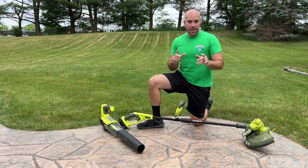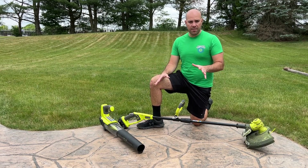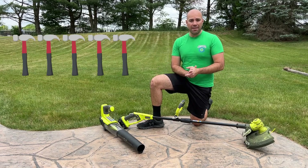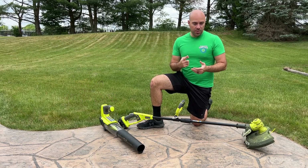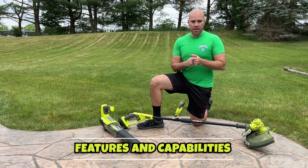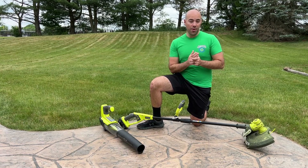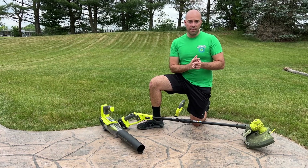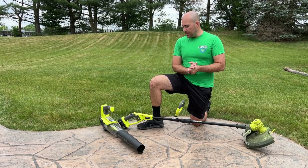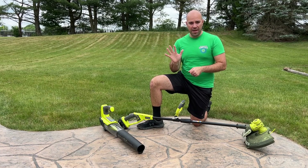This is actually going to be a first for DadJobsDIY. The review process here will rate all the different aspects of the product on a scale out of five hammers. First we'll do look and presentation. Next, features and capabilities. Then actual performance — how well does it get the job done? Fourth is value, and fifth is a wild card — for this one, we're going to use the power factor. Each category gets a rating of a hammer, a half hammer, or no hammers.